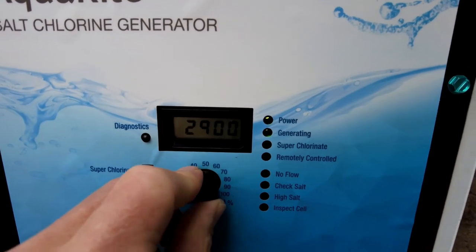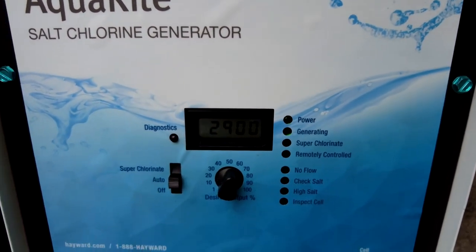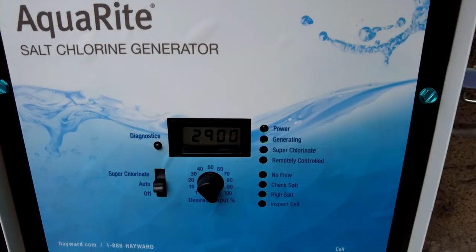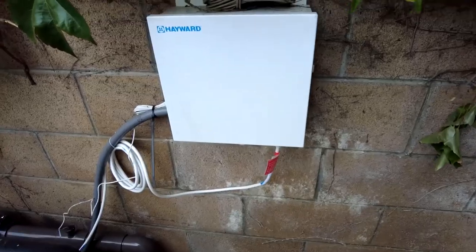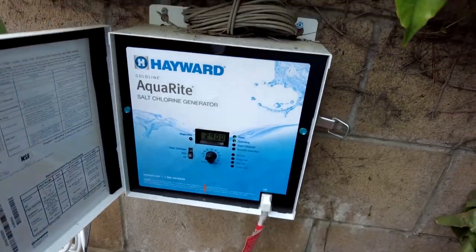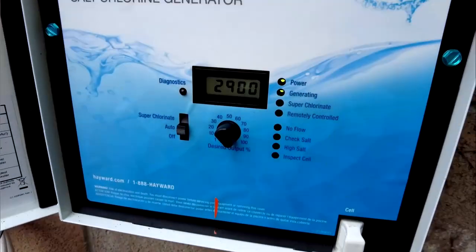Here's the output dial. You can go as low as 1% all the way up to 100%, and this will determine how much chlorine this unit will put out each day. When the unit is on, you're going to see the green power light lit up and a green LED indicating that it's generating. The salinity level is displayed on the screen here — this one is at 2,900 parts per million.